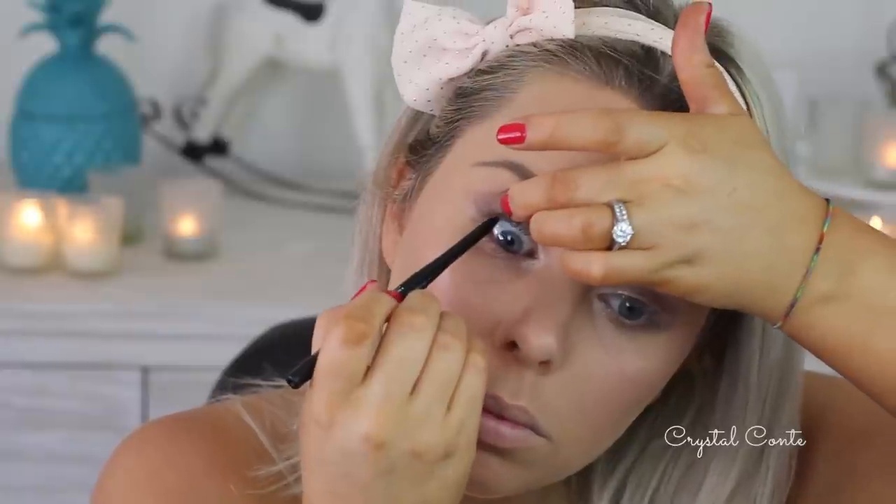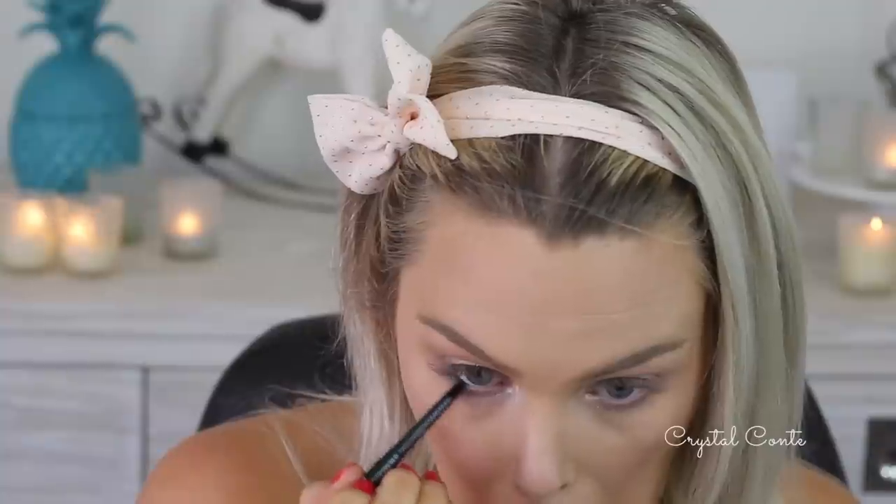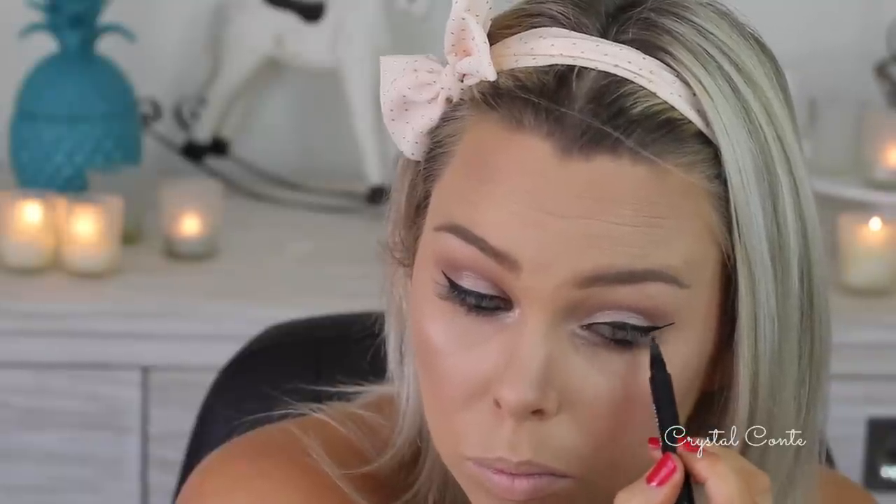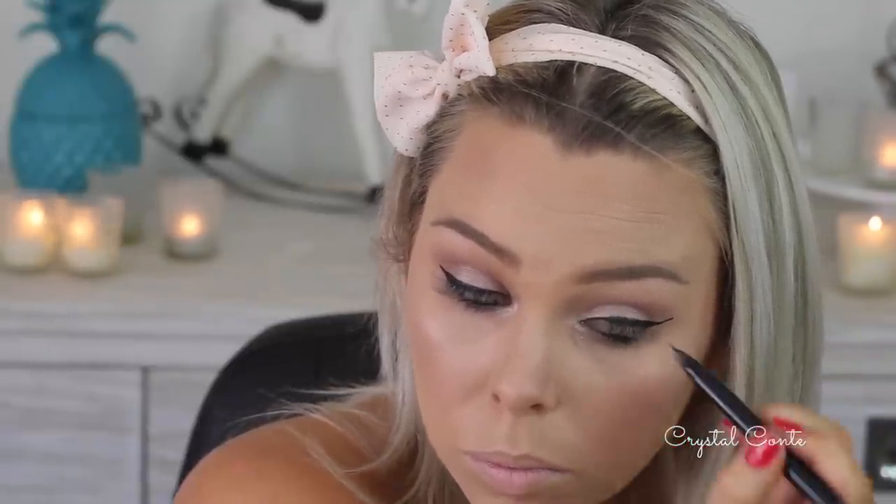I'm going to use the Essence Long Lasting Eye Pencil in black — one of the wind-up ones. I'm going to trace along my waterline, lower lash line, and tight line. Now it's time for eyeliner. I'm going to create a — hopefully — large wing and not extra large. I'm now up to mascara but in the meantime I'm getting my lash glue nice and tacky so I can apply my lashes, just letting it sit on a bottle getting dry and tacky.